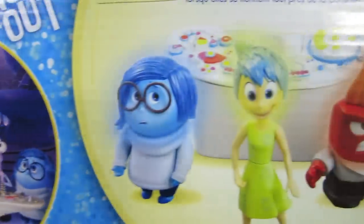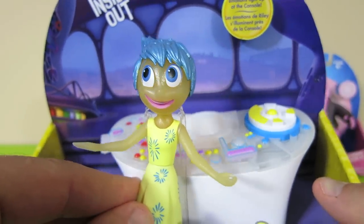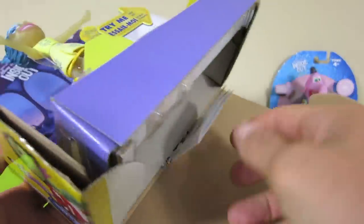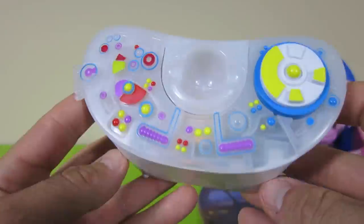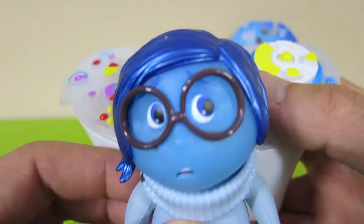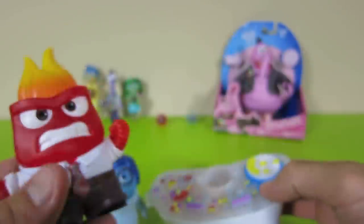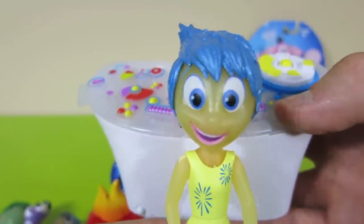What's really cool is that each character lights up when they stand next to it. Watch Joy — her face lights up when she stands next to the console. All you have to do is press the button on top of the console and then have an emotion stand next to it. I think the light in here is too bright, so let's turn off the lights and test them out. There, that's way better — now you can really see their face.